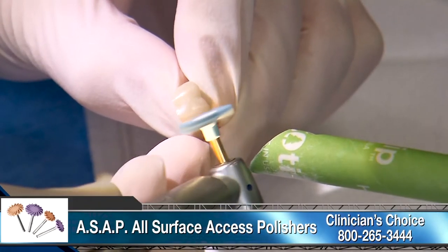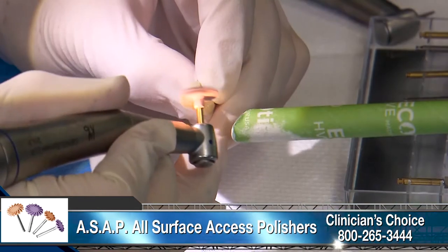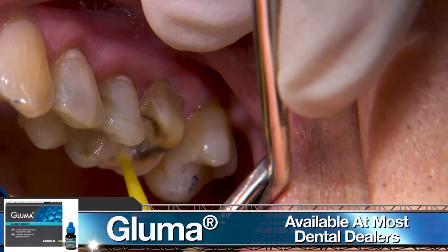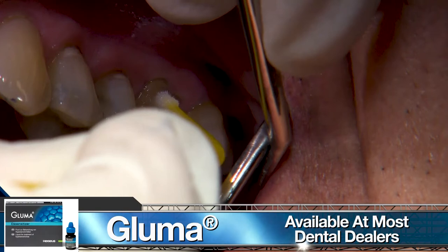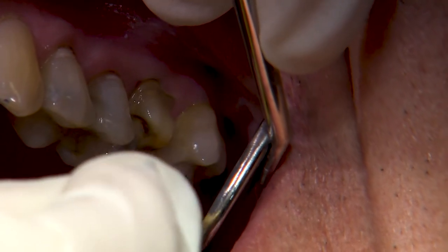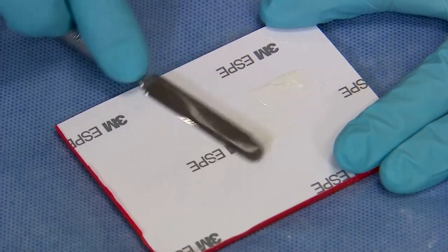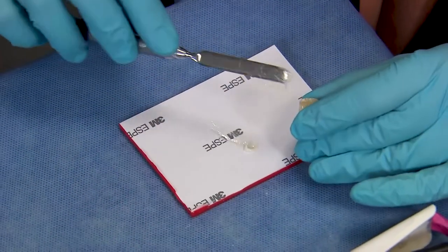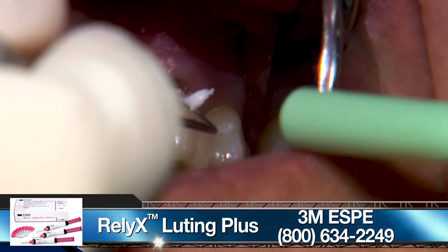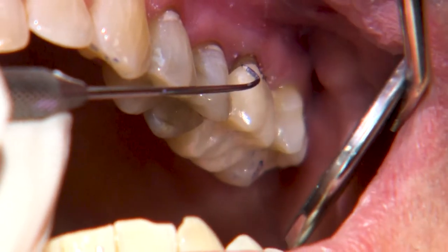Here I'm using the ASAP polishing kit by Clinician's Choice, which is designed to work really well on any restorative material. Prior to delivering the crown, I scrub a thin layer of Gluma desensitizer on the prep and allow it to sit for at least a minute. The solution will help disinfect the tooth and reduce the chances of post-operative sensitivity. Any conventional cement or resin cement of your choice may be used with this Bruxer Now material. For this delivery, we're using 3M's resin-modified glass ionomer Relyx Luting Plus. It's very easy to use with a pretty quick cleanup.